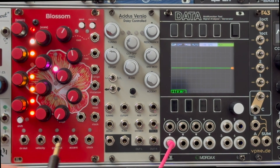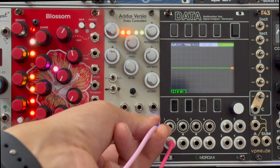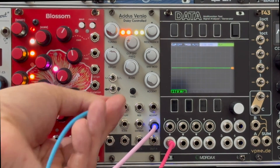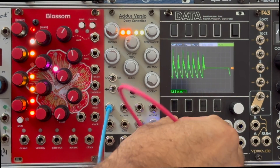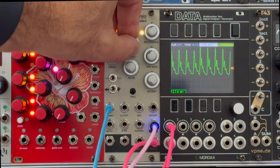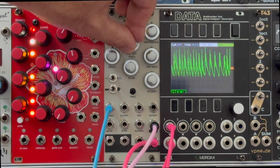Put a gate or trigger into the trig in jack, and put your pitch CV into the tuning jack. Take one of the outputs through to your mixer — it's a mono signal so it doesn't matter which one you take; they're both exactly the same. Now you can hear the sound and manipulate the cutoff frequency.